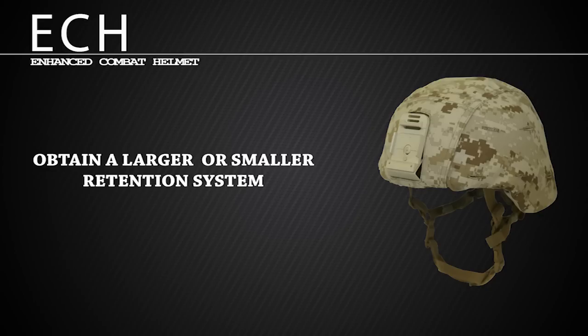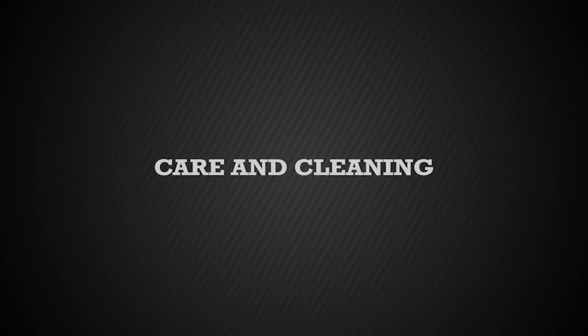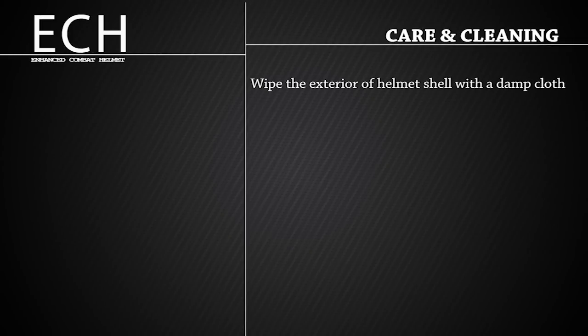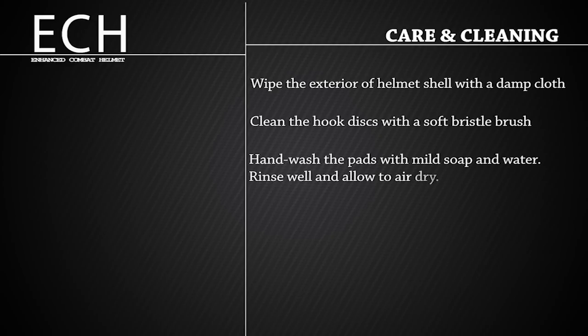Refer to the quick reference guide for detailed instructions on how to replace the retention system. We are now ready to discuss how to care for and clean the ECH. Wipe the exterior of the helmet shell with a damp cloth. Clean the hook disc with a soft bristle brush to remove dirt and debris. Hand wash the pads with mild soap and water. Rinse well and allow to air dry. Never machine wash or dry the pads.